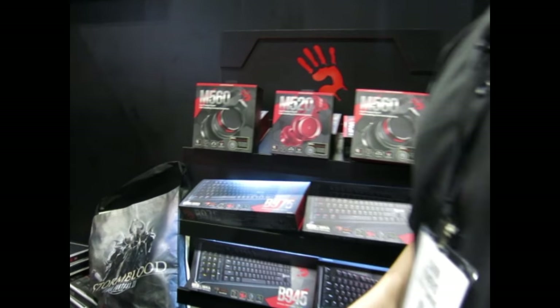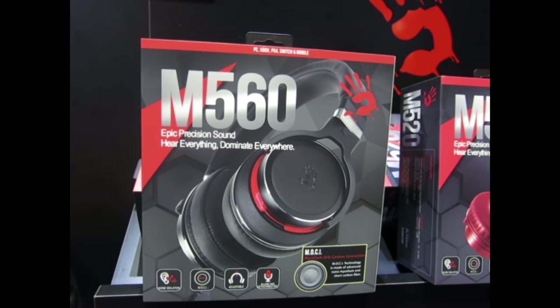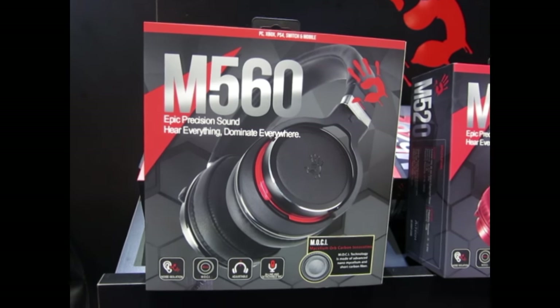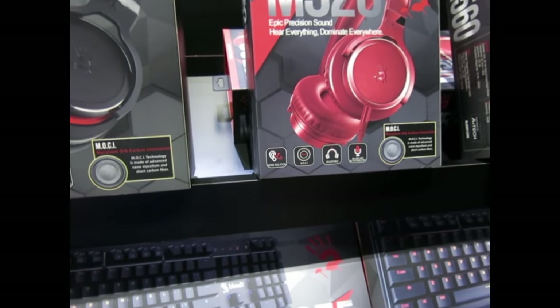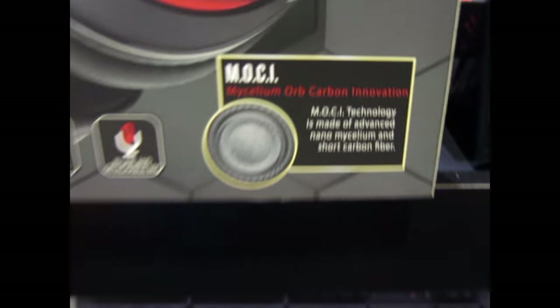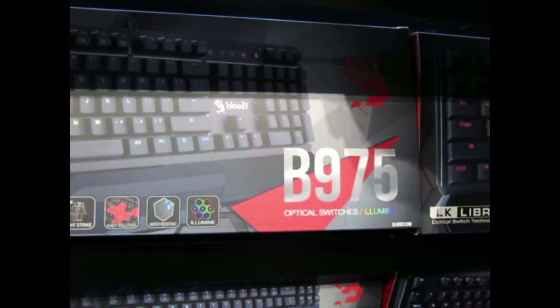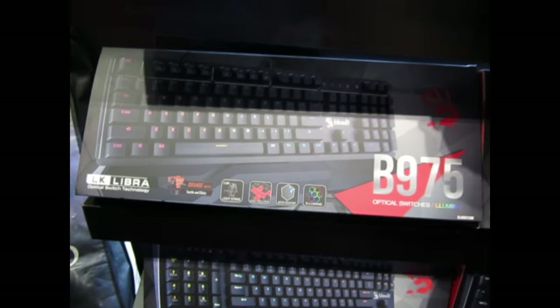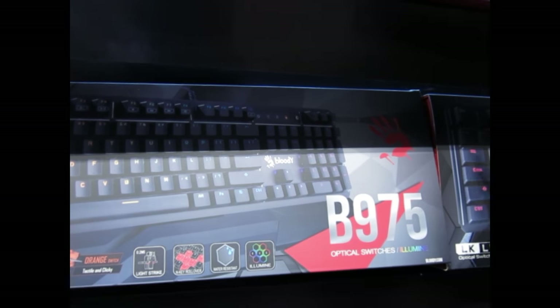So this is your full line of keyboards and headsets? Yes. These ones up here are our newest models — the M560 and M520. These have not yet been released, but I think in the next month or two we will be dropping the line. Do you have an MSRP on those? These will be starting at $70 to $75 — that's a very good price. The M650 also comes with a carrying case. These are the 975, 945, and 820 for the keyboard lineup.